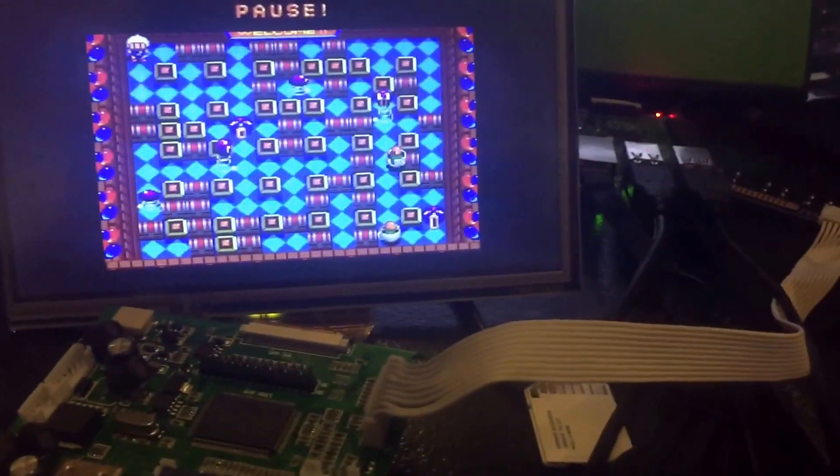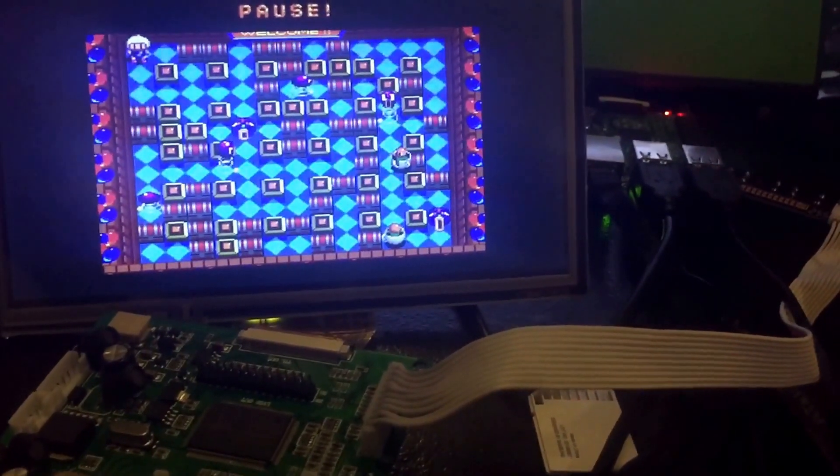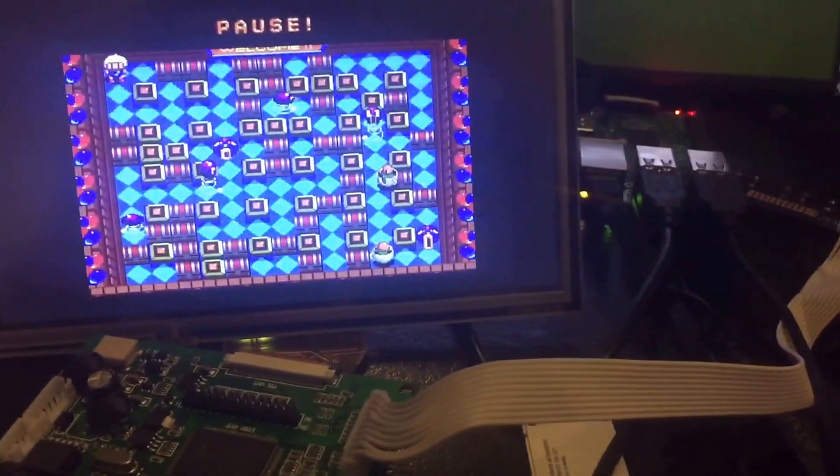I just wanted to show you guys where I'm at with it, because I know you've heard me talk about building this before, those of you who are subscribed to my channel. I just wanted to show you the progress that I've done. I'm actually happy about this.